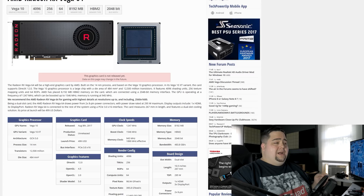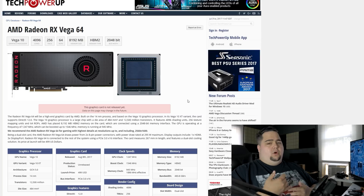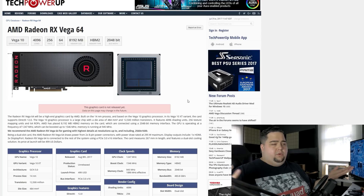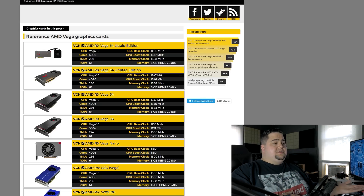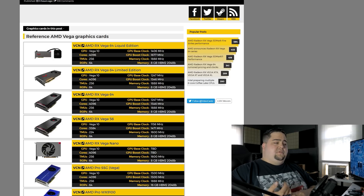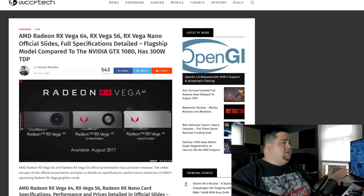Looking at TechPowerUp's GPU database, the Vega 64 is listed at a 295W TDP. The liquid cooled card is rumored to be around 400W, but that extra power consumption is coming from the pump for the liquid cooler. Outside of the RX Vega 64, there's also the cut-down Vega 56, which has fewer cores, lower TMUs, and lower clock speeds. It's priced at $399.